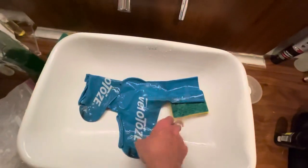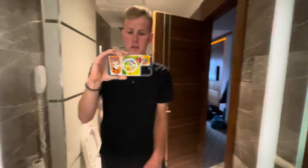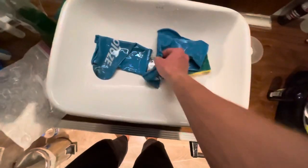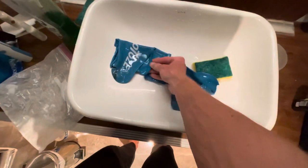All right, so I've just washed my velotoes. It's also easy if you just hose them off when you get home from a ride. Now the next step is to turn these things inside out and let them dry.